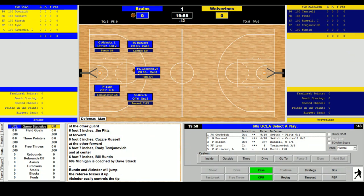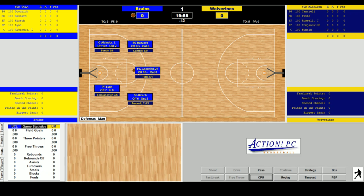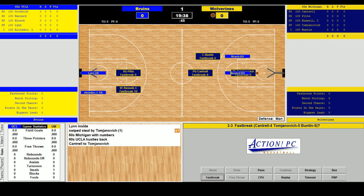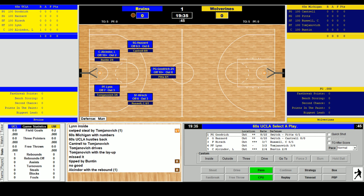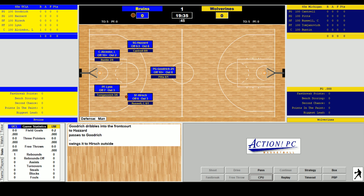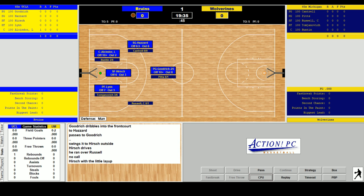UCLA wins the tip. The first pass goes in to Lynn. Lynn inside — and Tomjanovich steals. There's going to be a fast break for the Wolverines: Cantrell, Tomjanovich, and Bunton on the break with Hazard and Hirsch back. Cantrell to TJ — off the front of the rim. Bunton tips it, no good. Alcindor with the rebound. Over to Hirsch, from Goodrich, over to Hazard. Hirsch drives, runs over Kazzie Russell — no foul — lays it up and in. 2-0 UCLA.